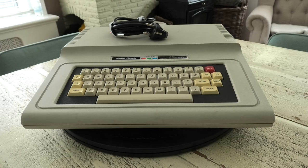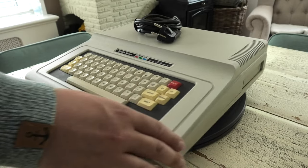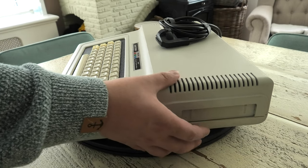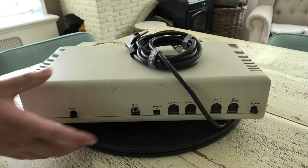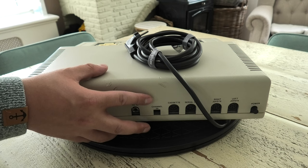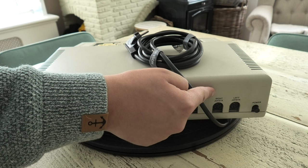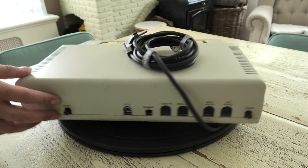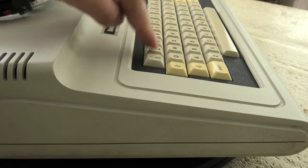Let's take a closer look at the computer. I really enjoy the badge in the middle. Looking on the side we find the cartridge slot — I'll have to see if I can source some cartridges. On the back things are simple: the RF out, channel switch, cassette port, serial I/O, right and left joysticks — which are interestingly referred to in the Dutch manual as magic wands — and the power button. Oh yeah, and there's a reset button. This is the version that has the melted keys instead of the full-size keys. The keyboard is not bad to type on.